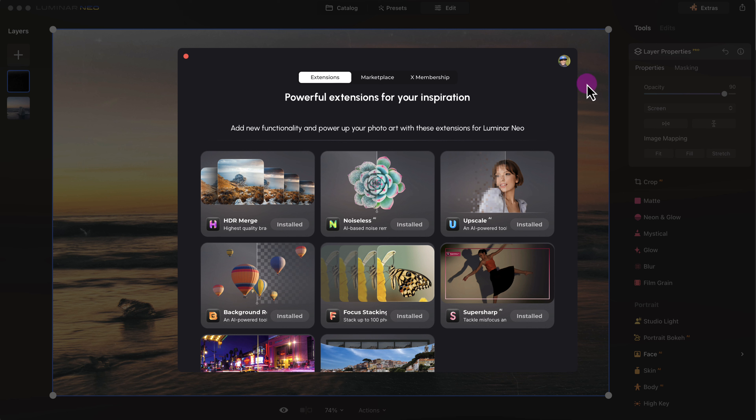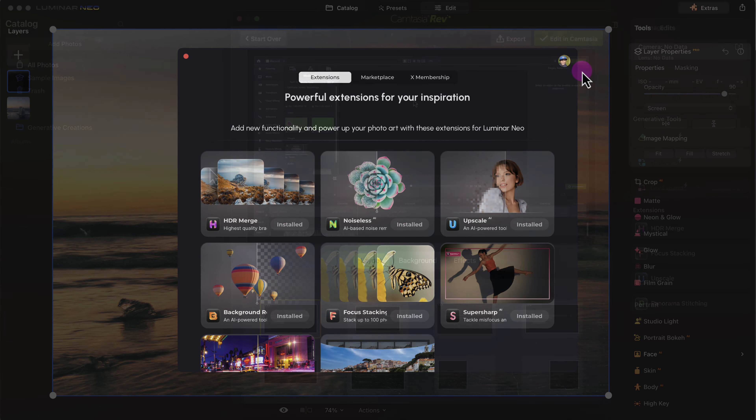One of the good things about Luminar Neo is you can start using it much faster after opening up the application compared to Lightroom. It's especially good if you're an amateur or a new photographer.